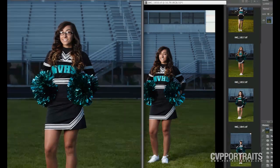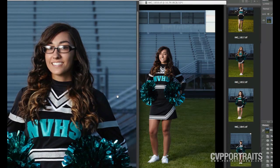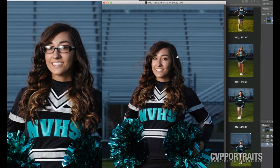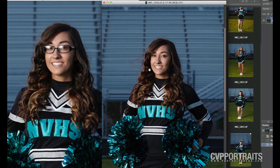Whenever I have glasses, especially potentially reflective ones like this, I always want to make sure that I shoot an image for the eyes, just so that I can put the eyes in should I need to. I just want to quickly show how I do that and try to make it pretty easy.